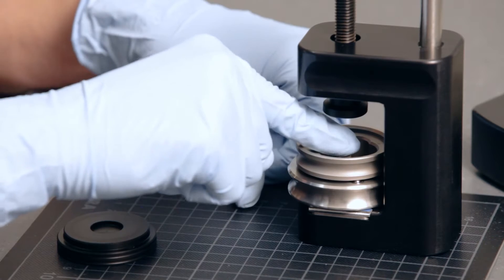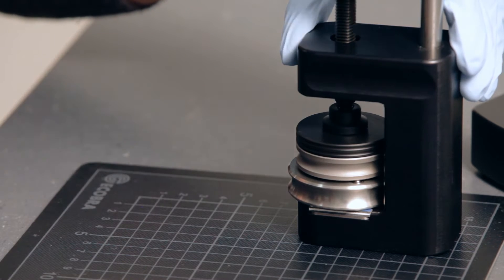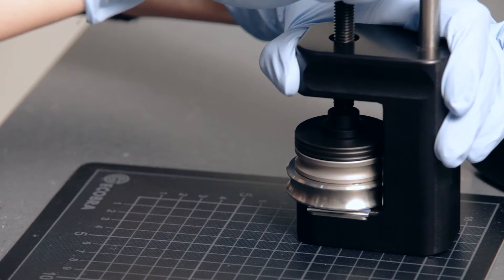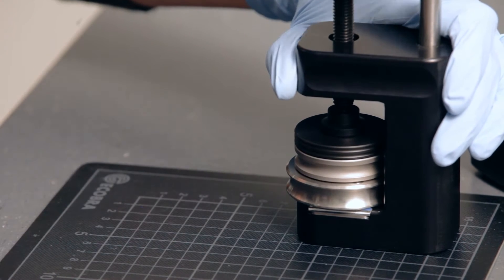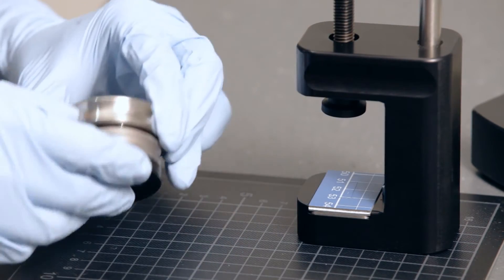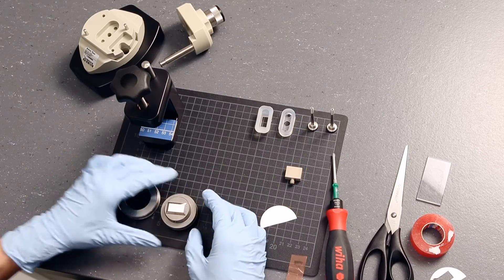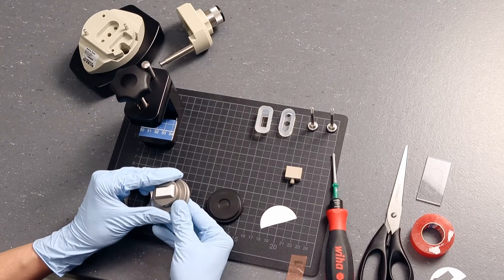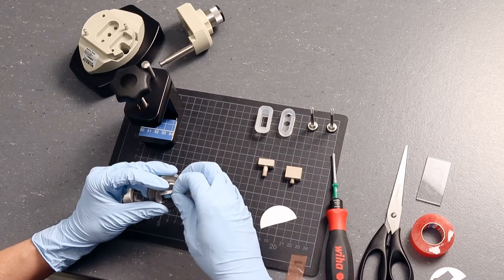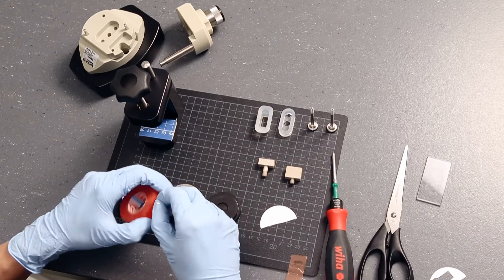Press down the sample holder again. Punch out a membrane sample piece with a size of 20 mm by 10 mm. Place the sample holder onto the puncher. Proceed in the same way with the second sample holder.